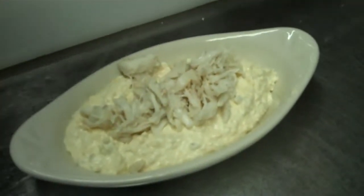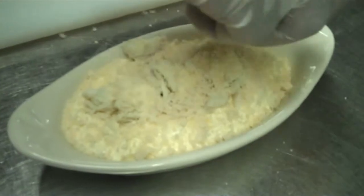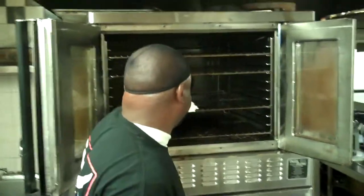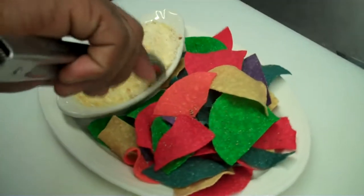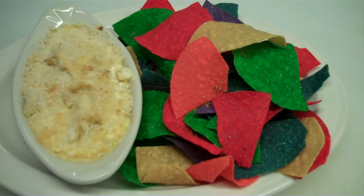After adding the blue crab, I'm sprinkling Parmesan on it. The next step, I'm going to put it on a hot skillet and place it in the oven. Now it's time to pull out our jalapeño dip. After pulling it out of the oven, I'm going to place it on the platter. And now we have our blue crab jalapeño dip, golden brown, served with multi-color tortilla chips.